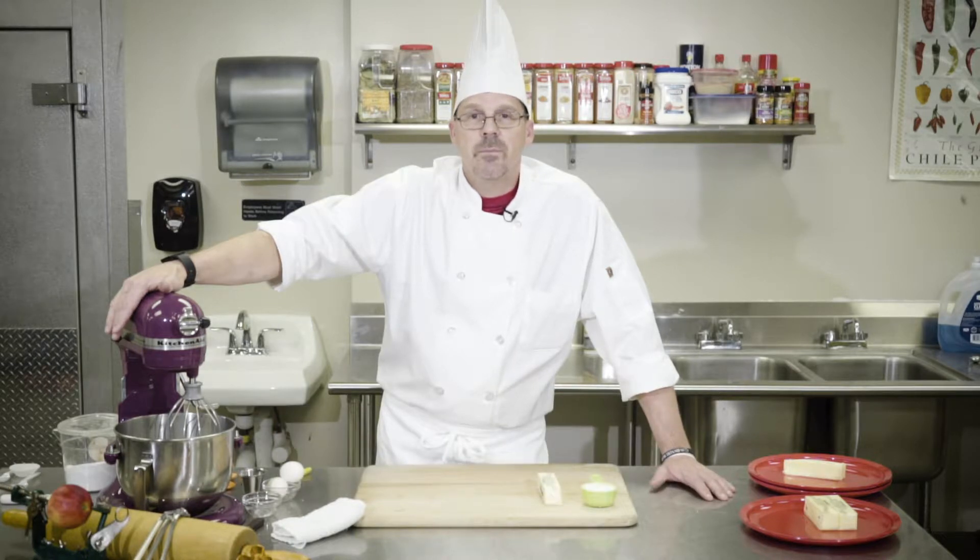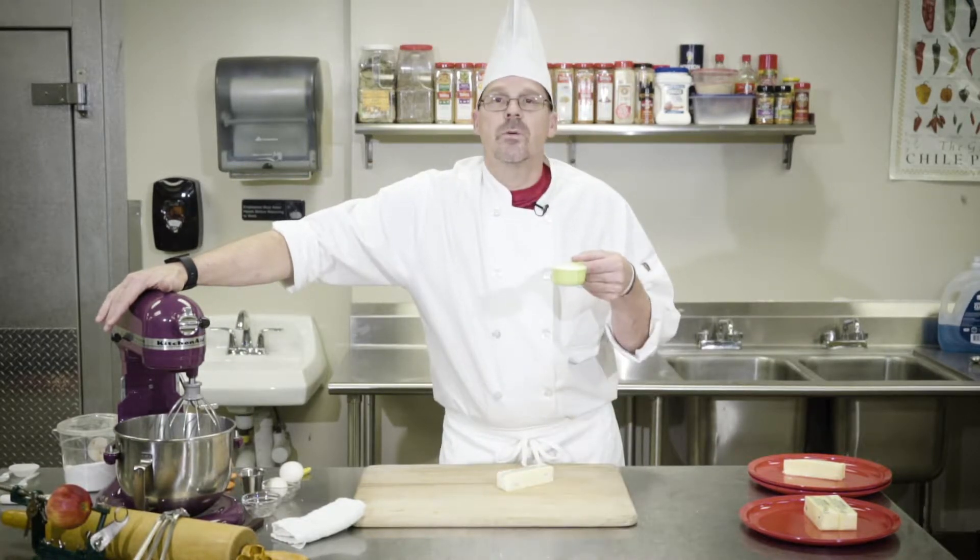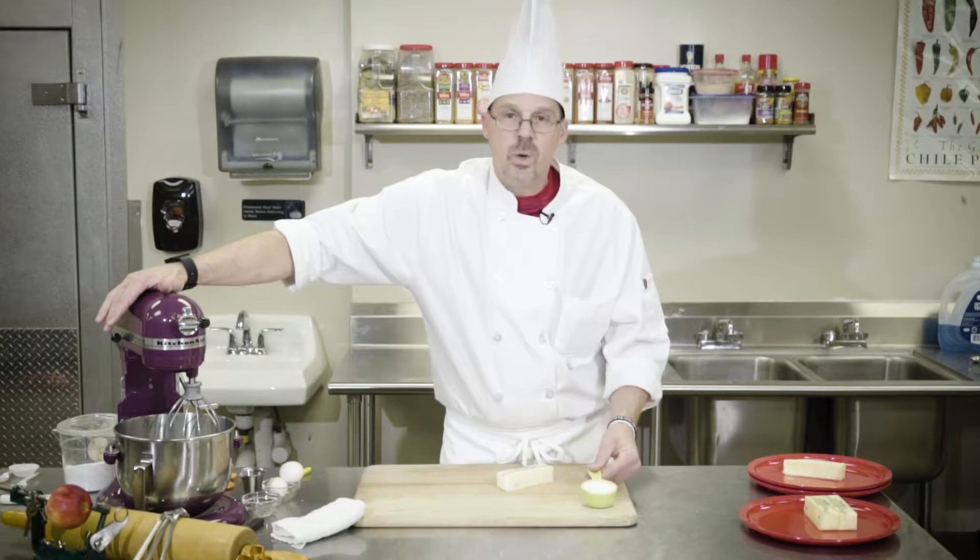Chef Carl Calvert here to talk to you and explain how to cream butter. The creaming process is one of the most important processes when doing a baked good. Creaming butter or creaming a solid fat requires two basic ingredients to start off: a solid fat, which could be butter, lard, or margarine, and some type of sugar, whether it be brown sugar or white sugar.